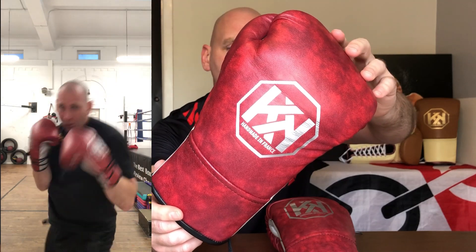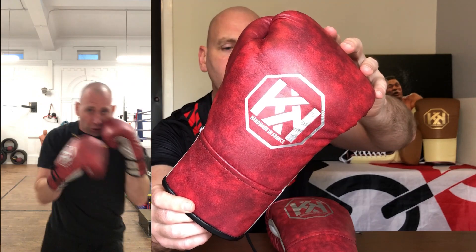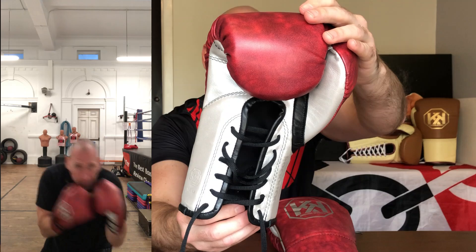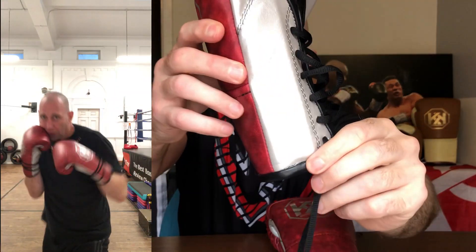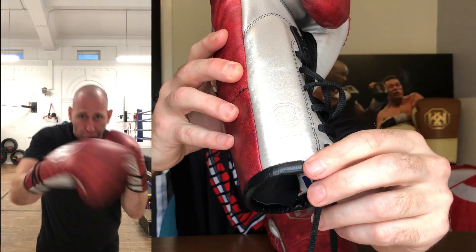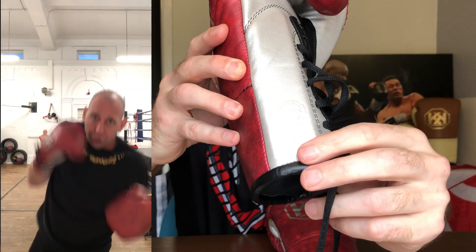These are 10 ounce fight gloves. They're in that marble red with the silver logo. They've got a silver palm with black piping, and then on the cuffs you've got the Rokick little logo with the 10 ounce indicator. On the other side you've got 'Handmade in France by Rokick'.